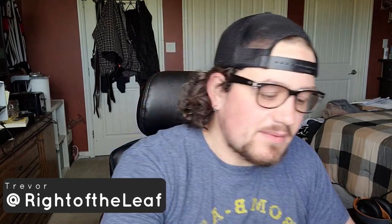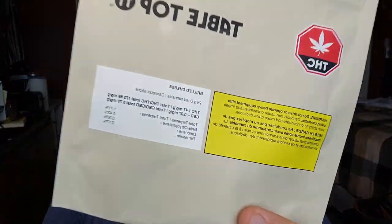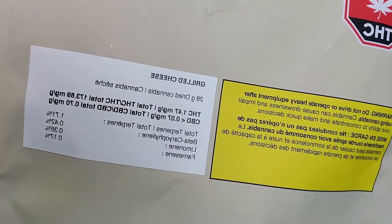Hey y'all, Trevor here with Roddy Leaf, and today we're going to be smoking our way through some of Tabletop's Grilled Cheese. This is another ounce that I picked up and decided to split with some of my co-workers this time. So instead of the full 28 grams, I've just got seven here. Without any further ado, let's go ahead and get our intro in here and get this review up and rocking.